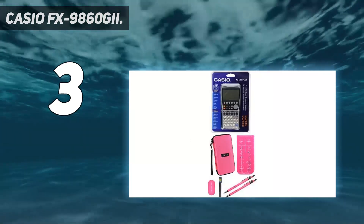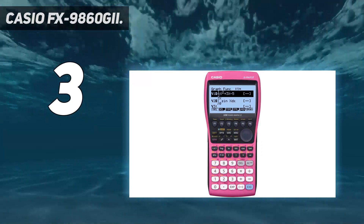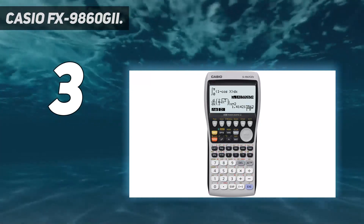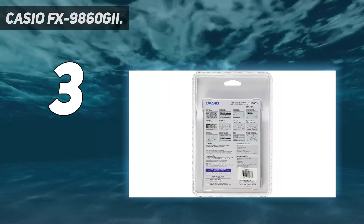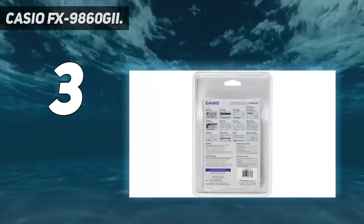It's especially great for students taking calculus courses. You can navigate the functions using any of the 15 pre-loaded icon menus. Built-in e-activity and spreadsheet applications, along with the icon-based menu, add to overall intuitive usability. It also supports direct connection to Casio projectors.